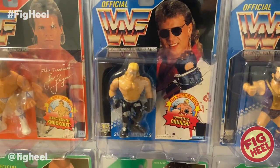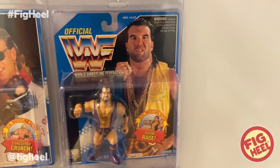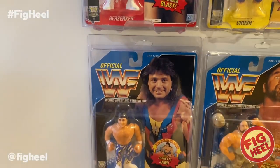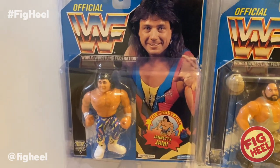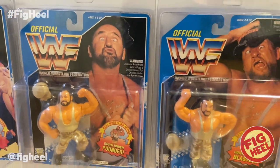We've got Shawn Michaels 2 on the blue card, but this is with the black tights not the white. And Razor Ramon 2 — this is the purple on the dark blue. I need their original variants; I need these figures on the blue cards and I'll have the complete second dark blue card series. We have Marty Jannetty, Luke and Butch — the Bushwhackers.